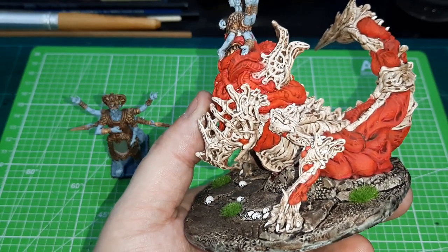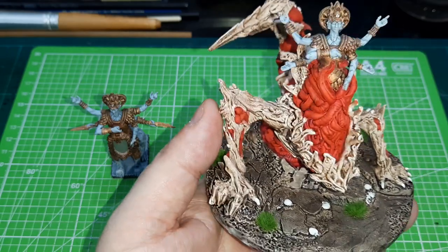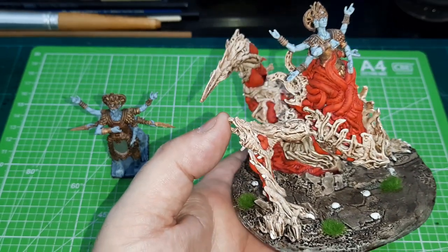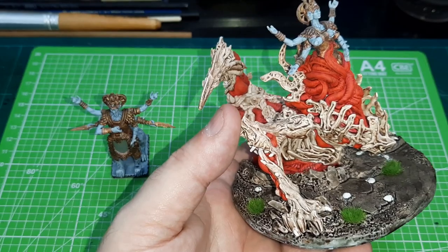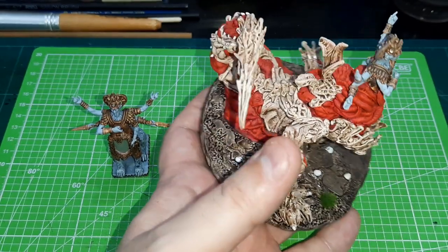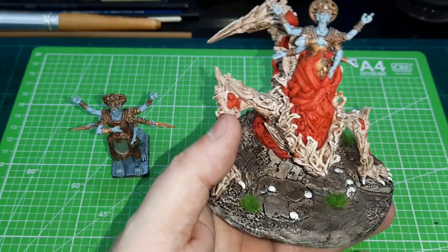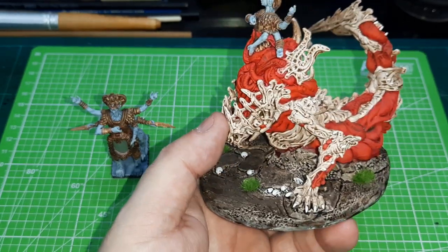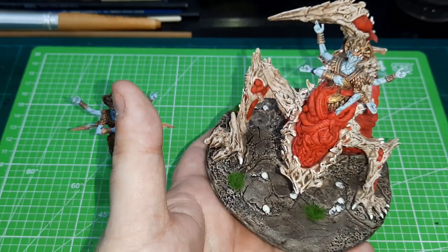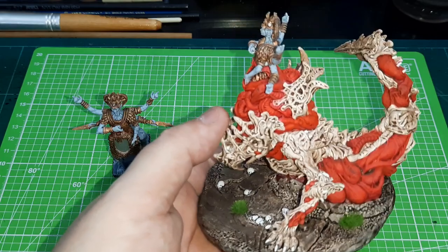I tested it on this first to sort of try it out, and it came out — it just works. I haven't had to highlight. It's not perfect — I know there are some people looking at it going 'I can do a better job than that,' and I'm sure you can, mate — but I don't care. I just need things that are good enough for the table and decent enough to put on camera. I'm not expecting to win any awards. So this was the corrupted idol.